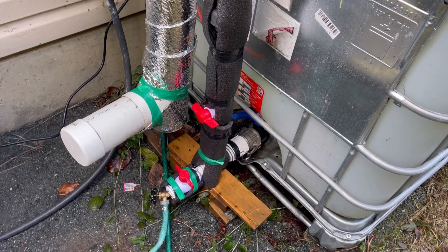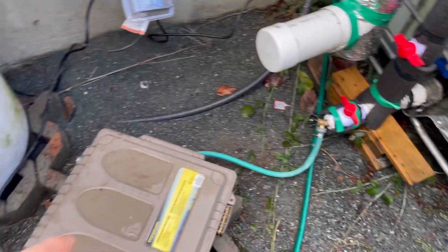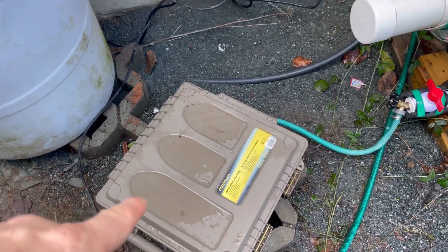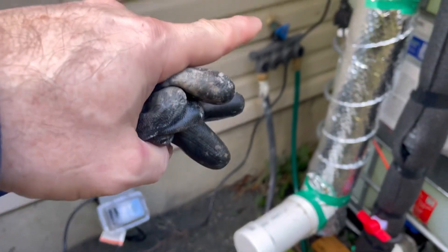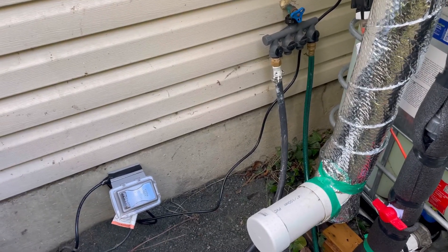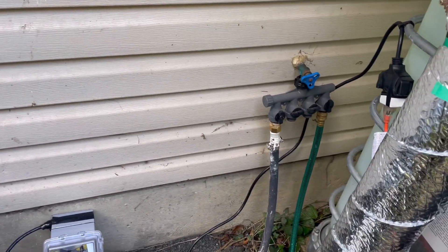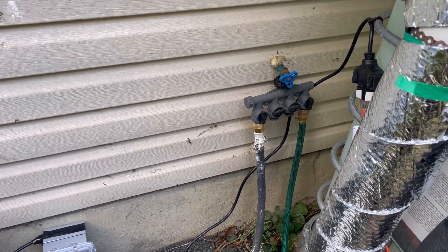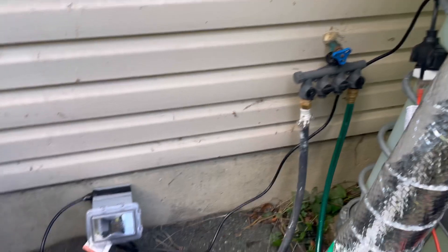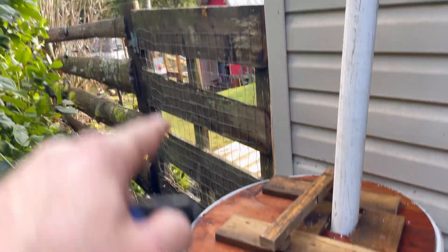When I want to use this water, I've got the water coming out into a weatherproof box with a little pump that I've got wired in. The output goes into a manifold that is connected to the house water, so I can basically get water from anywhere I want through this one water pipe that goes underground and feeds out to the yard.